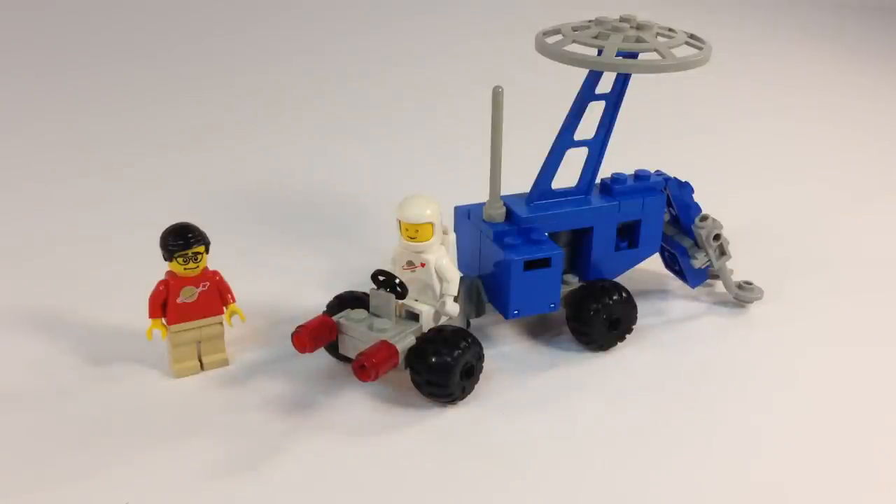It's got a ton of classic space-type pieces in those 41 pieces. Another thing I love about these small classic space sets — they always gave you a lot of special elements, and this is another case of that.